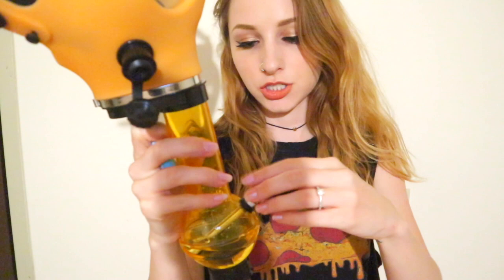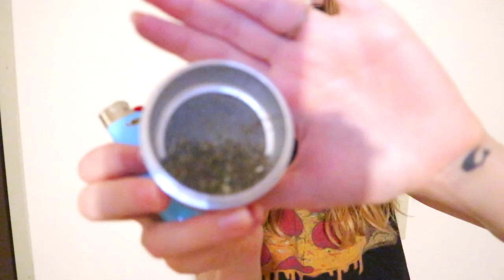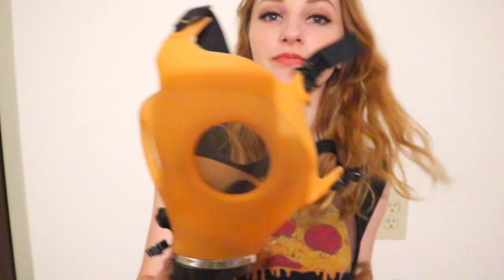Let me just dump it out. Oh, this is so easy. Let me pack another bowl so we can take some more hits. I'm going to put it back on.